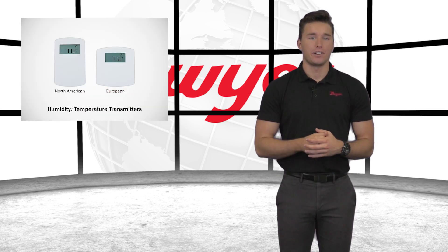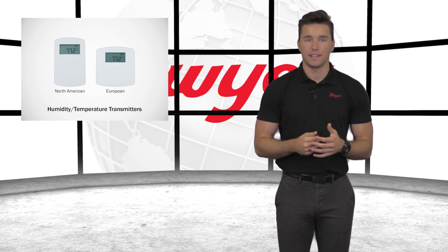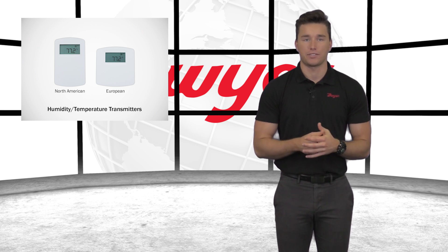All series RHP wall mount models feature field selectable analog outputs. Dwyer offers an optional analog temperature output. In addition, an integrated passive thermistor or RTD sensor is available to match the input specification of most manufacturers.